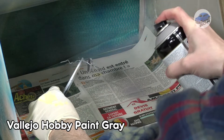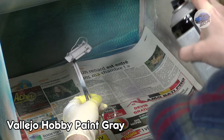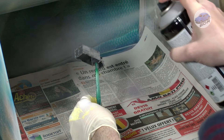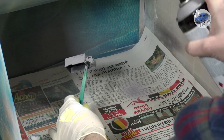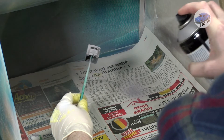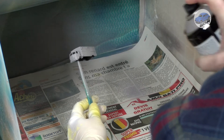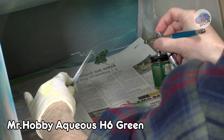Top and bottom get primed with a coat of Alejo Grey Hobby paint. If you watch my videos you can guess that I like this primer a lot — it gives a very smooth surface without losing any details. Then I give the model two airbrush coats of Mr. Hobby green.